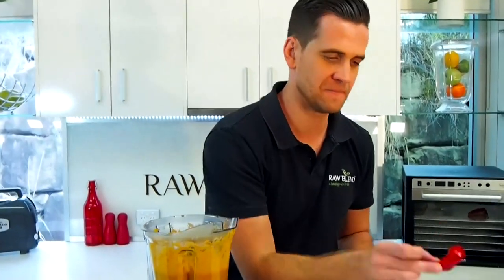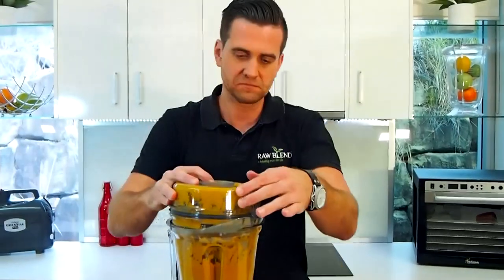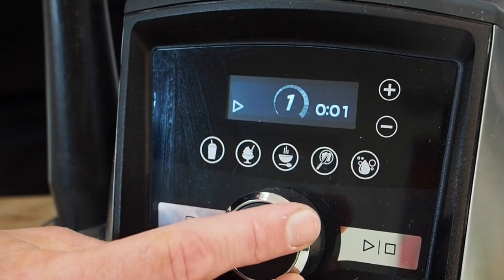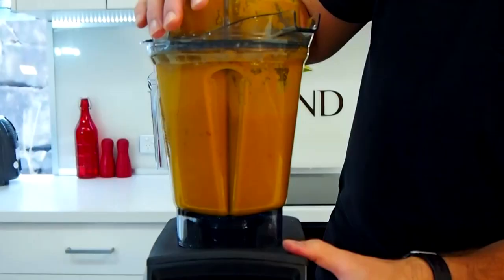So what I like to do at this stage is make a chunky style soup. I'm going to get some leftover red capsicum, some beautiful cherry tomatoes, and a little bit of fresh dill. And we're going to put it on a slow speed — I've got full variable control here — just on a slow speed for a couple of seconds, just to add a little bit of texture to my soup.